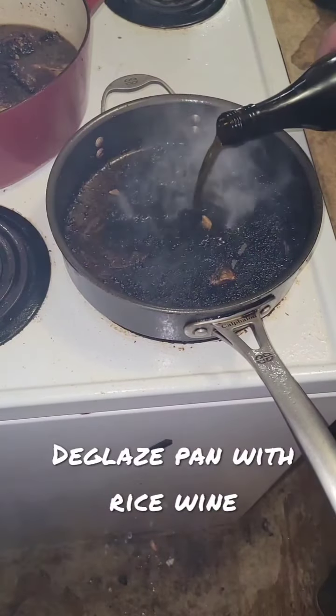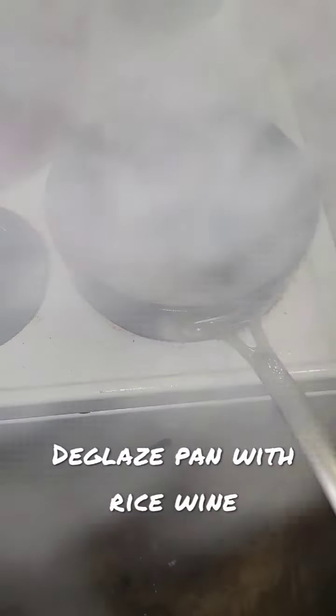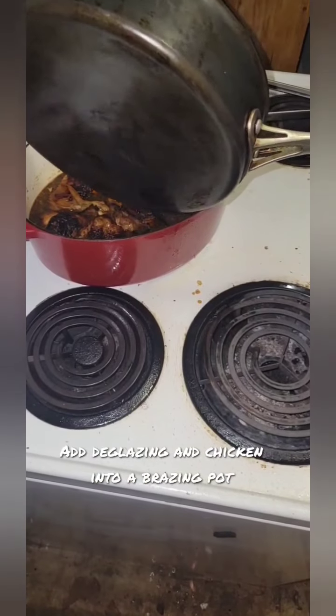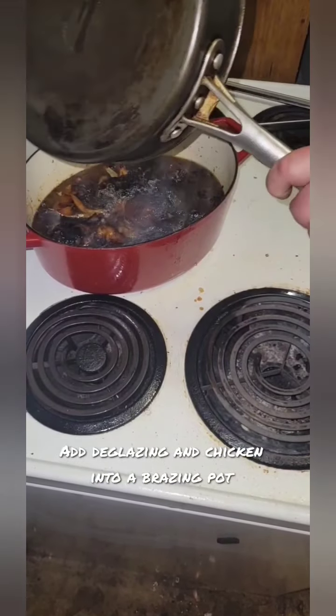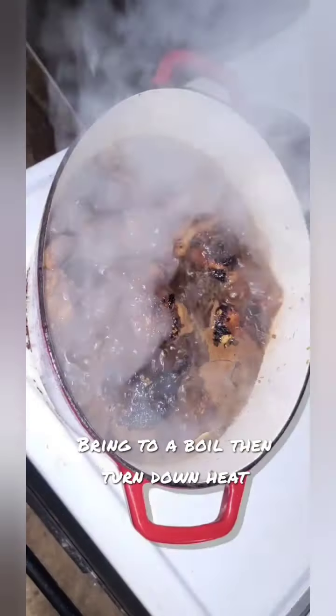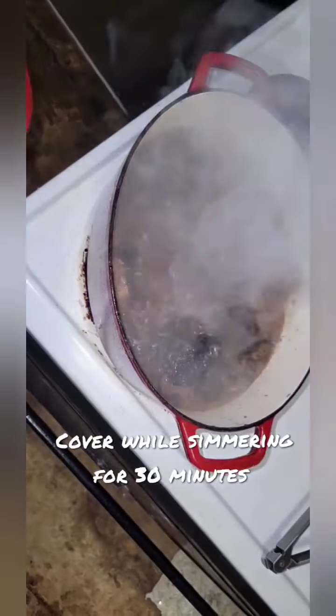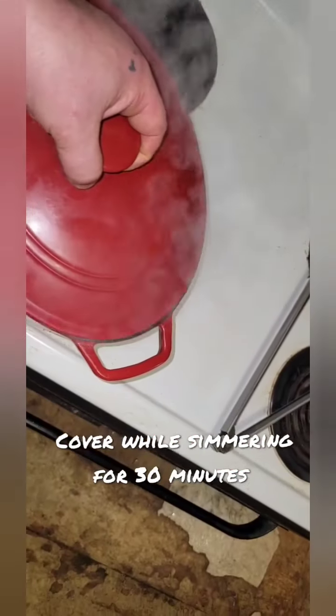Then deglaze the pan with a little bit of rice wine — you want all the flavor of the crunchies on the bottom. Then add the deglazing and the chicken into a braising pot. On high heat, bring the marinade and the chicken to a boil, then turn down the heat to a simmer and cover for 30 minutes.